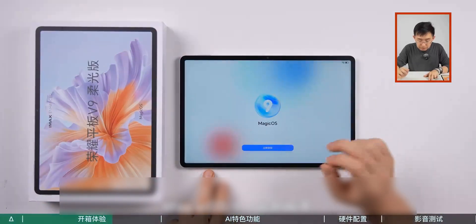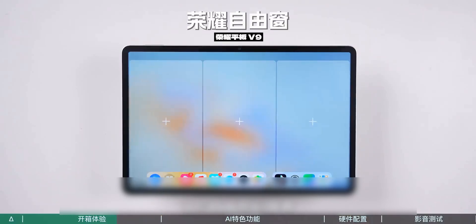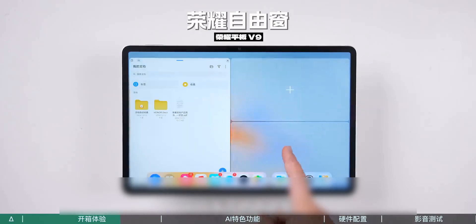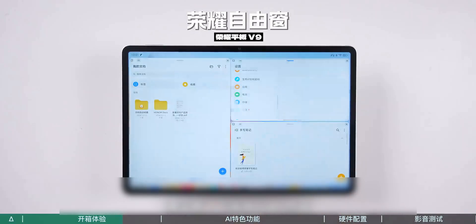With Honor's free window feature, you can freely plan the screen — three screens vertically or split horizontally. Even with many windows open, it won't be messy. It really feels like working on a PC.